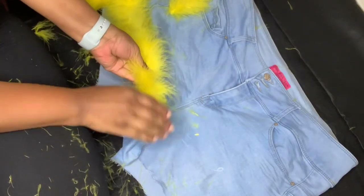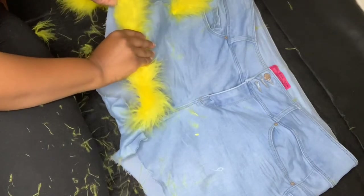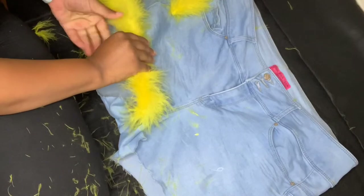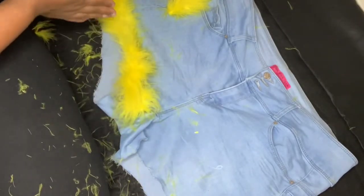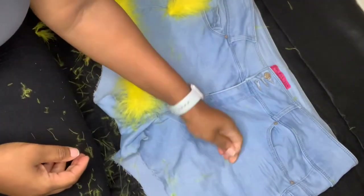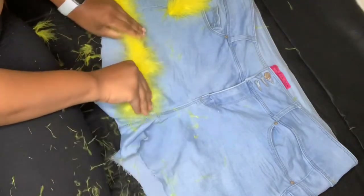When you're doing this, make sure you kind of stretch your shorts just a little bit so you will have some room for your legs. Because my mistake was I didn't stretch it as much, and they were kind of very very snug around my thighs.